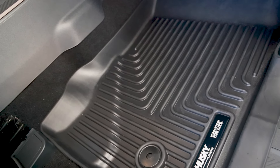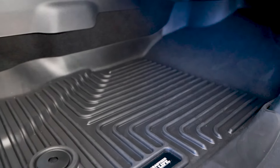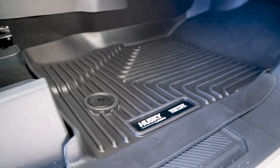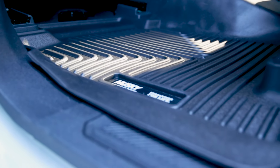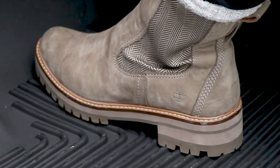They're made from a rubberized Dura Grip material. They're designed to take a beating from boots, shoes, bags, and just about anything else you can throw at them. Being rubberized means that they're tough, but they're also a comfortable place to rest your feet after a long day on the job site.